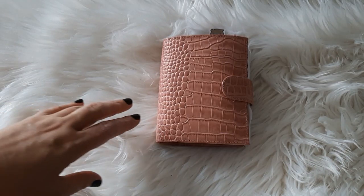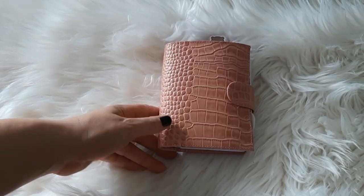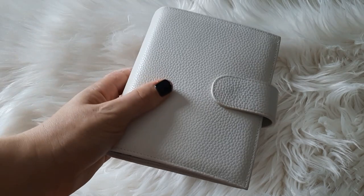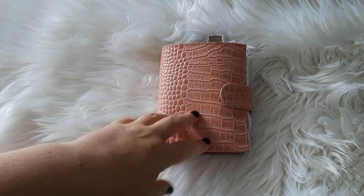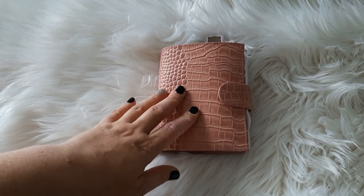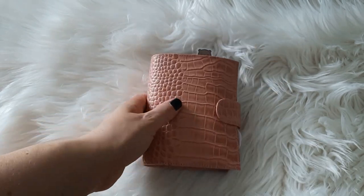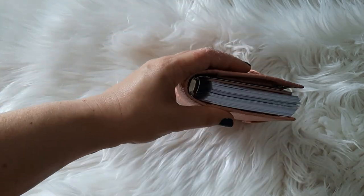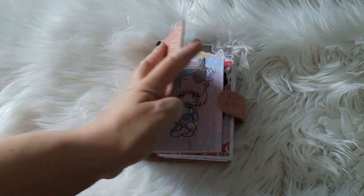Hey everyone, so today I just felt like moving into this standard pocket setup from Moterm out of my Versa, which I've been loving. I have the pink and I have the white on the white, so I was like, I'll just see how I get on with it. And I moved over the 25mm rings I have in my Versa and Pocket Plus inserts. I just wanted to see if it would work and I'm not entirely sure.